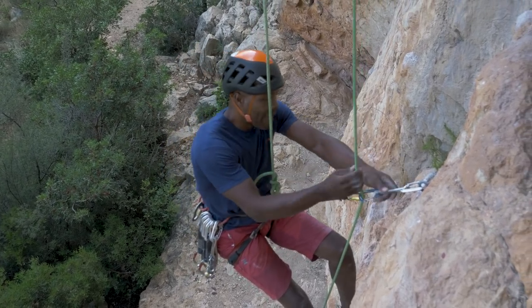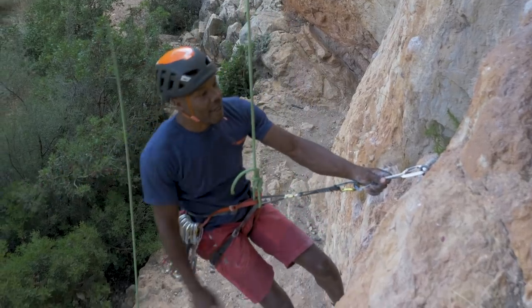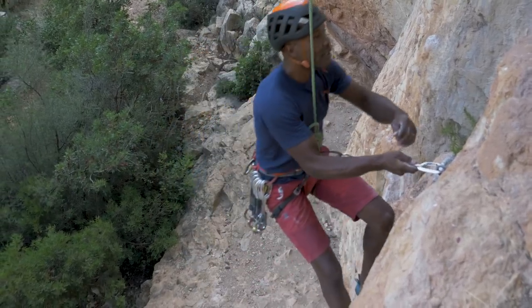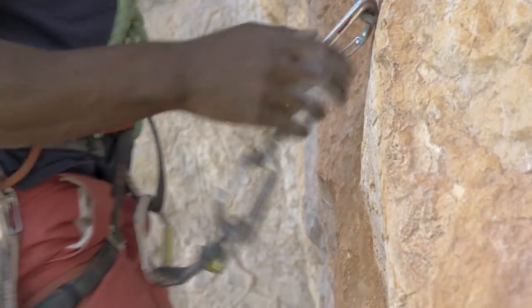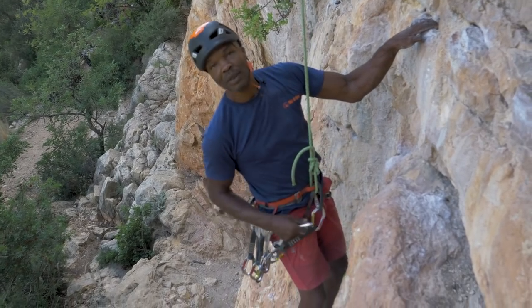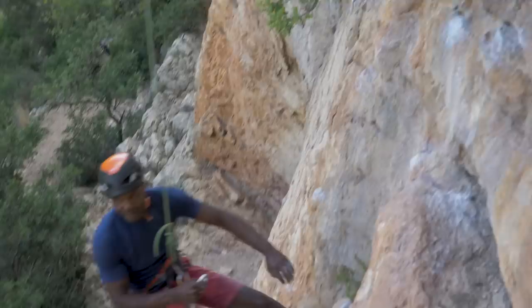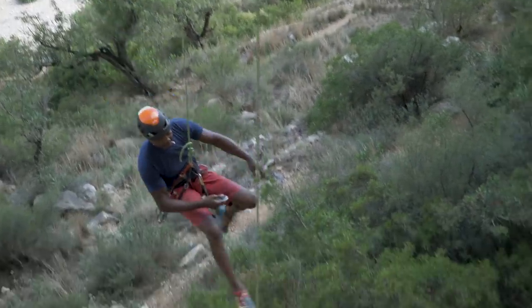The rope is slack because I'm directly into the bolt — I can take that out. The belayer can take tight as I move up away from the ground. I can unclip this and now I'm a safe distance to let go and swing out. And lower.